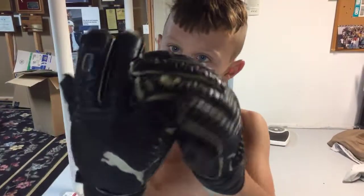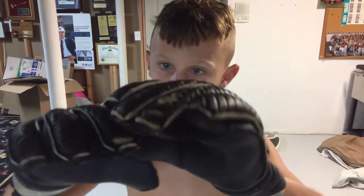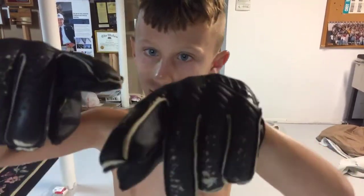So, they do have finger protectors, as you can see right here, and right here.